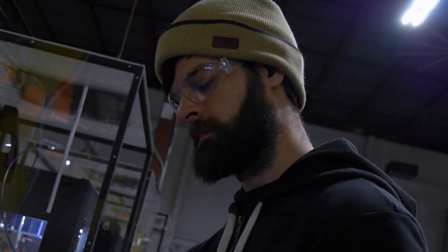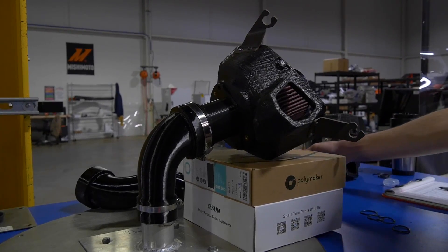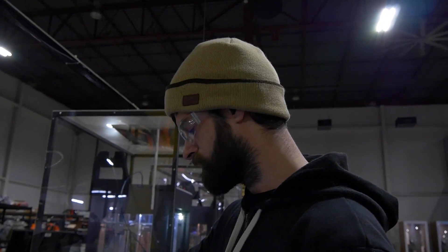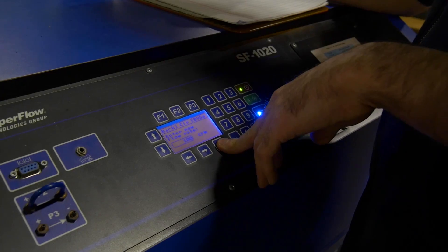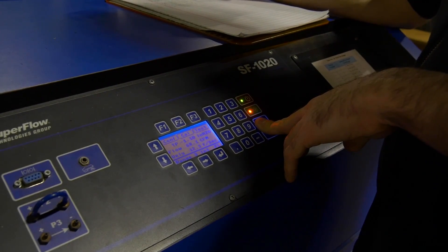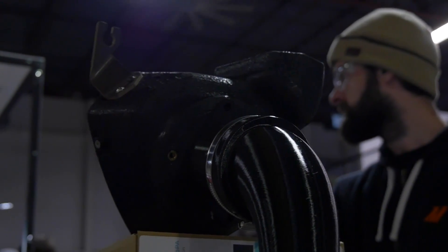We're flow bench testing our prototypes for the 400Z airbox — testing with the top on and off to see the flow difference. So far the difference is about 20-ish. This will be the last test for the driver's side airbox, and then we just have to do the passenger side, getting both open and closed results.